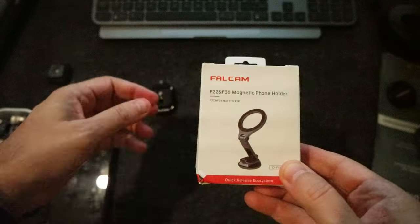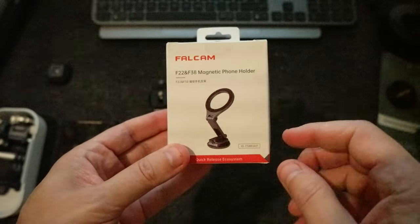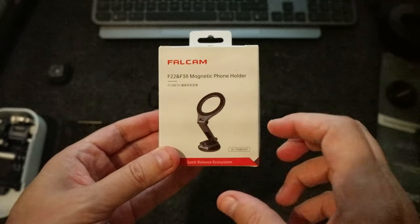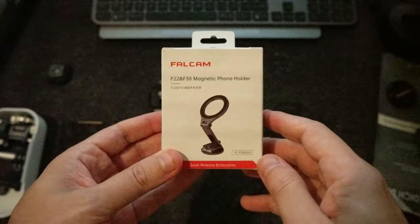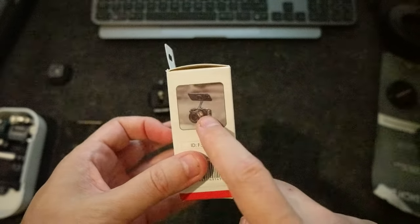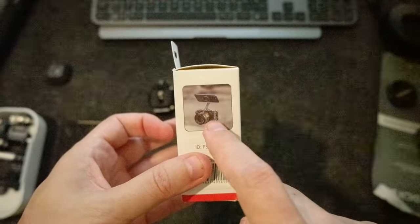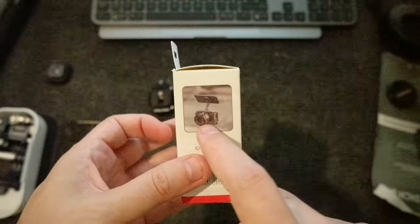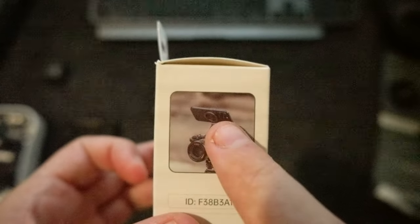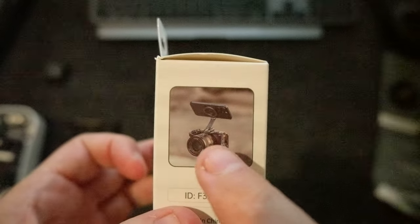So I can use it on the camera, but also I can put a plug or a connection in my car. As you can see, it can be used as a phone mount on top of your camera, so your phone can become a monitor.